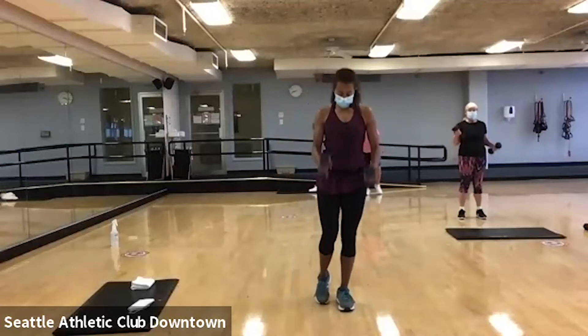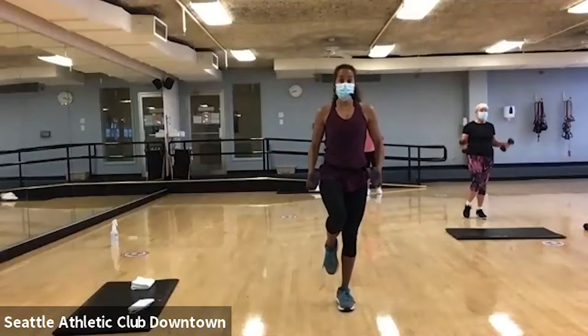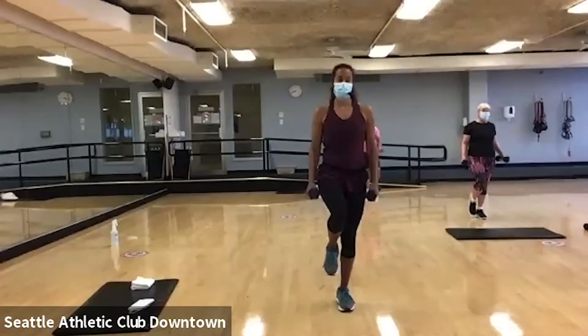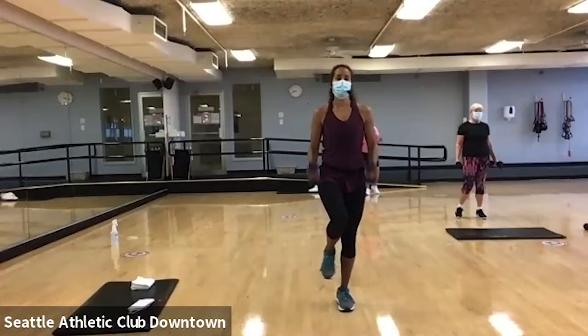We're going to go to the other side. I want you to put that toe on the floor. And we're going to go back to both arms together. If you want to lift it off the floor, please do. Here, we've got two more. All right, let's get our alternate. Here we go.